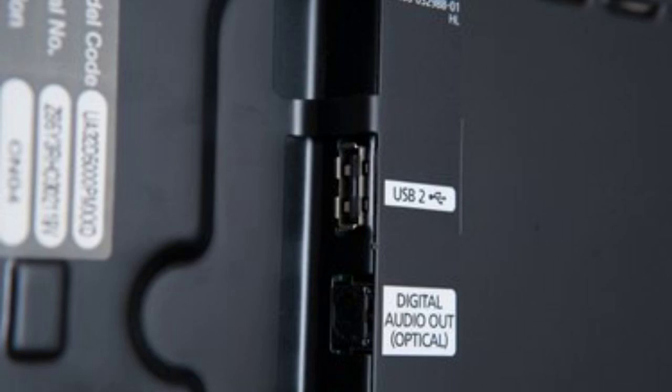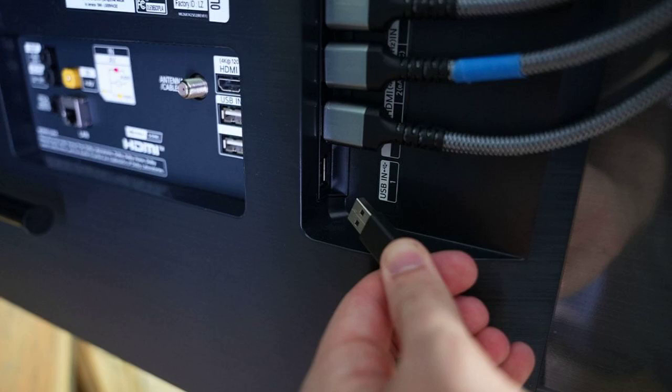Inserting the USB drive. Locate the USB port on your Philips TV — it's usually on the side or back. Gently insert the USB drive into the port, making sure it's securely connected.